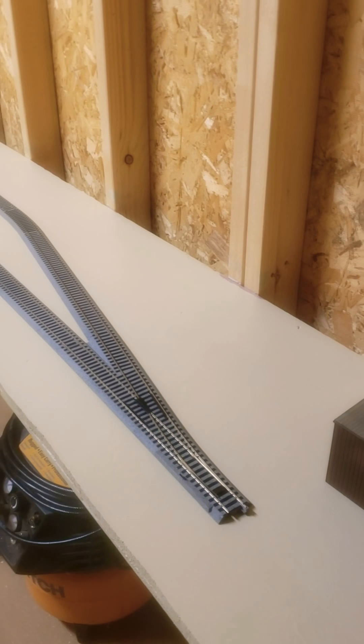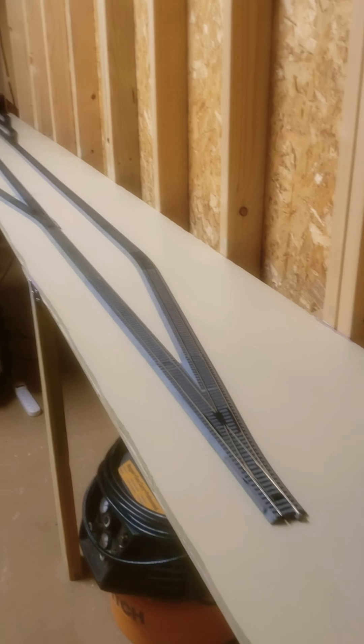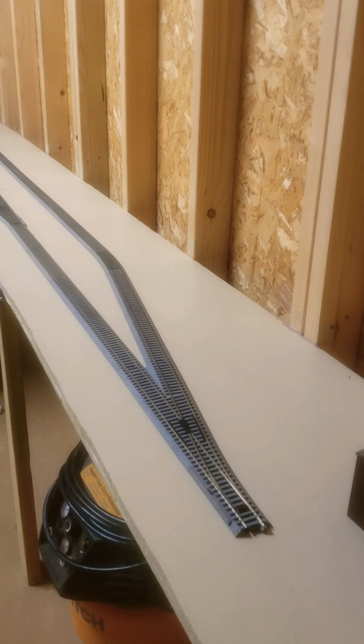Hey guys, this is BNSF 896 Texas. Haven't posted a video in a while — been real busy with work, out of town a lot.